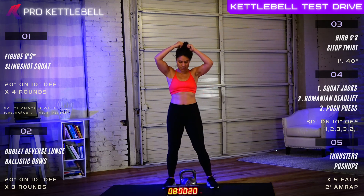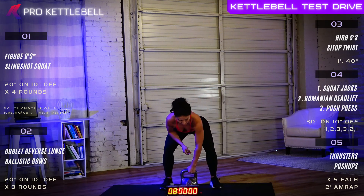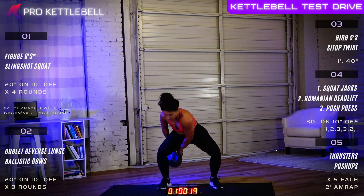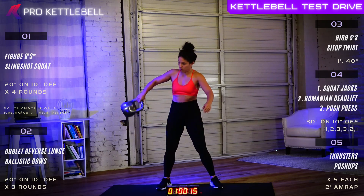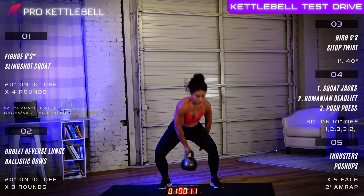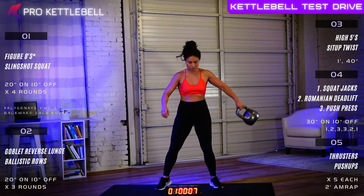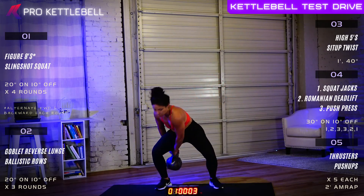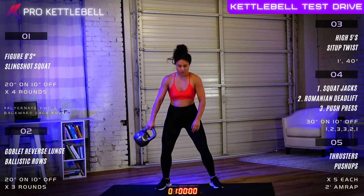Sheena, you ready? Yes. All right. Figure eights front to back in five, four, three, two, one, let's go. Pass between the wickets nice and high. Good job. Hips back, heels down, lumbar is flat, chest up. Great job. Using those legs to absorb the weight of that kettlebell. Three, two, one. All right, ten seconds of leisure. Get ready for those slingshot squats.